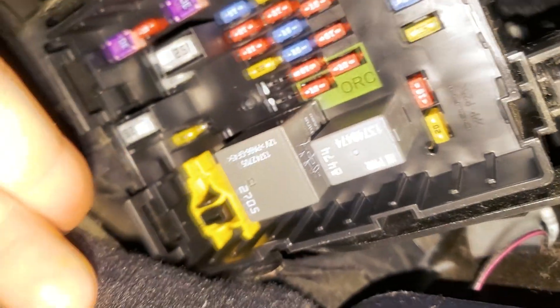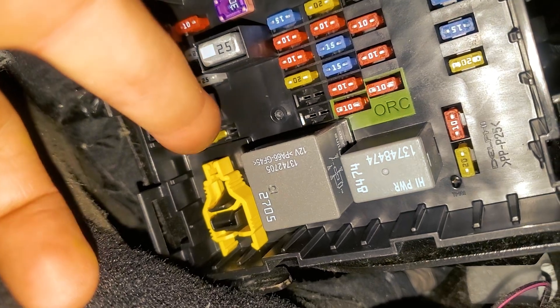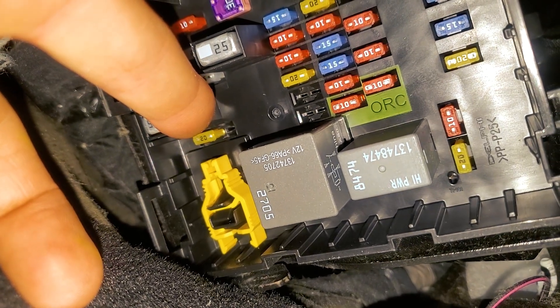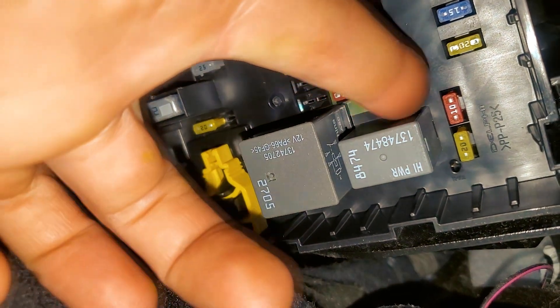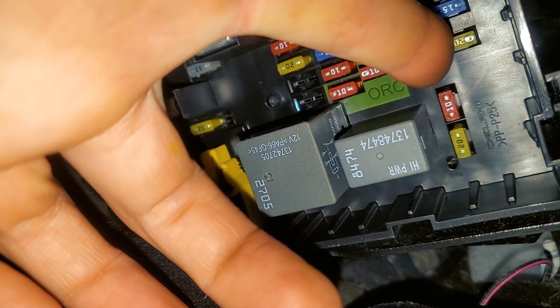Right above the puller, this 20 amp fuse right there — that is going to be for the power outlets. There's another 20 amp fuse right here that's for the cigarette lighter.